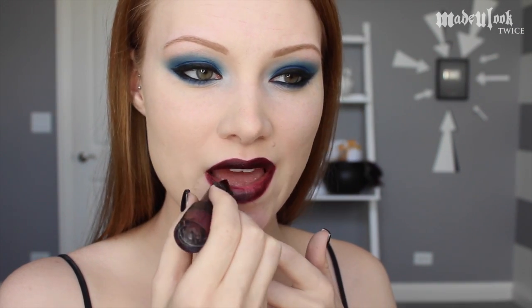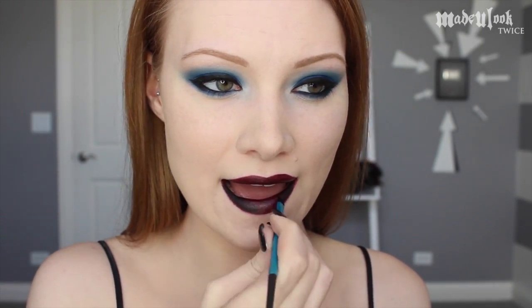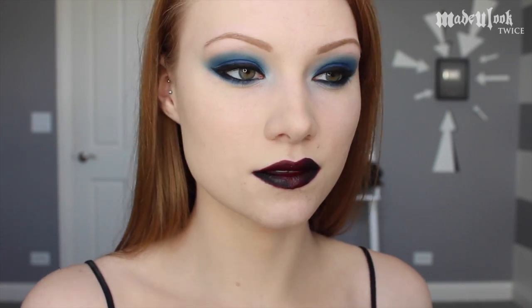Once they're completely filled in, I'm then using Kat Von D Home Girl Lipstick. Taking the Made You Look angled brush and black BH Cosmetics eyeshadow, I'm going around the edges and the outer corners of my lips. Then using a small eyeshadow brush and BH Cosmetics white eyeshadow, I'm dabbing it right in the middle of my lower lip. All of these colors should blend right in together.